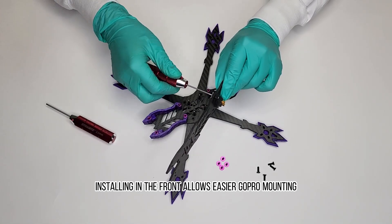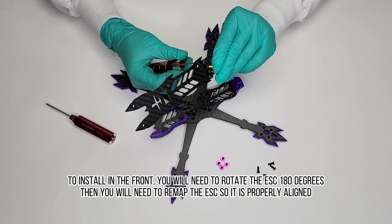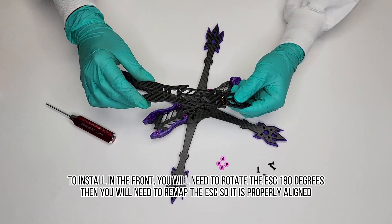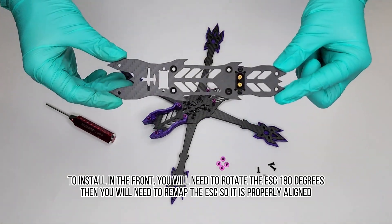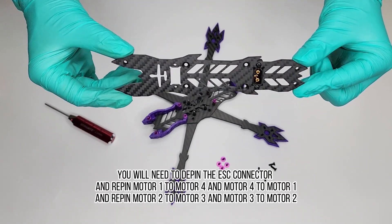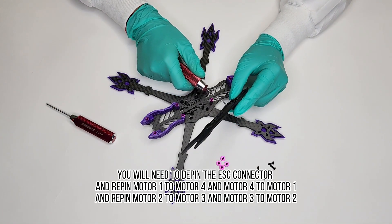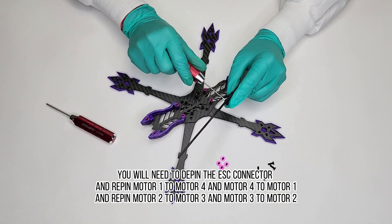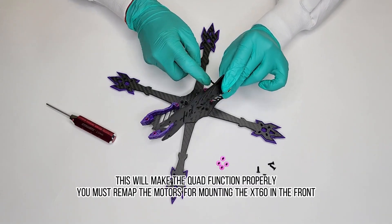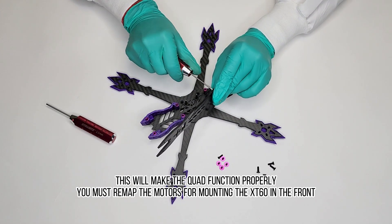Installing in the front allows easier GoPro mounting. To install in the front, you will need to rotate the ESC 180 degrees, then remap the ESC so it is properly aligned. You will need to re-pin motor 1 to motor 4 and motor 4 to motor 1, and re-pin motor 2 to motor 3 and motor 3 to motor 2. This will make the quad function properly. You must remap the motors for mounting the XT60 in the front.